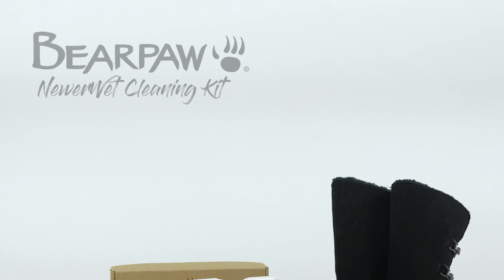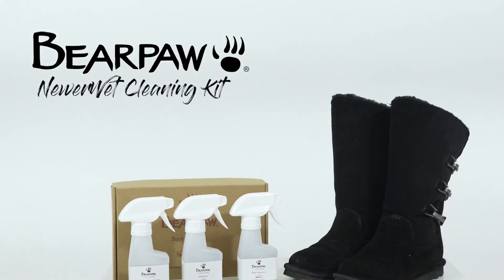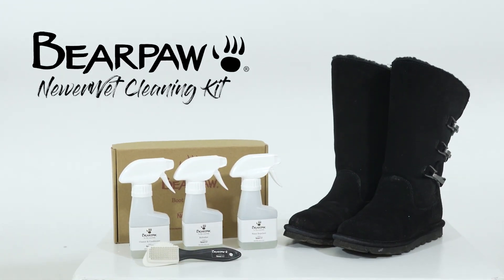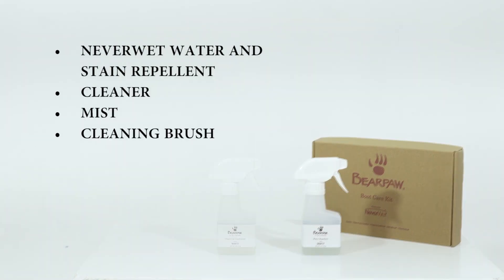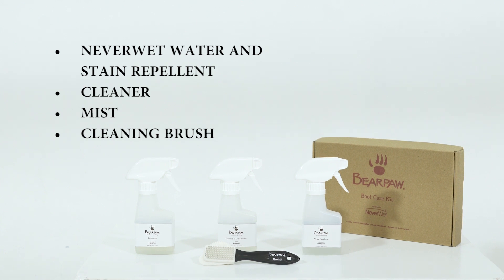In order to extend the life of your Bear Paw shoes, it is important to clean and upkeep them. Bear Paw makes it easy for you to care for your products with our cleaning kit. This kit features our exclusive Never Wet Water and Stain Repellent, cleaner and conditioner, refresher mist, and a cleaning brush made exclusively for our suede uppers.